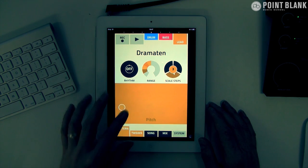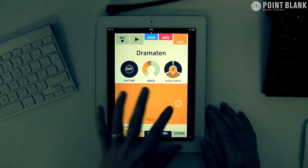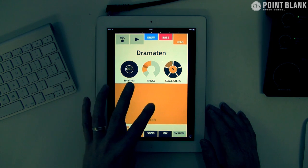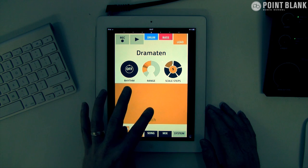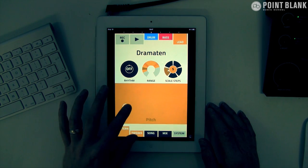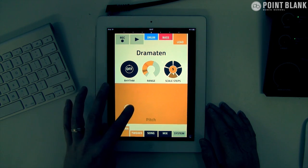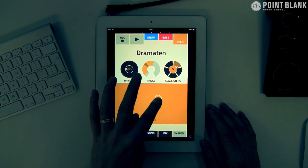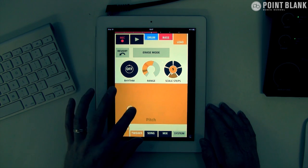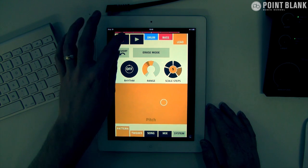I'm going to take the rhythm off, so now I'm defining the pattern. Let's take the amount of scale steps up. That's pretty good — let me just adjust the range. I think that's going to work, so let me get that in.